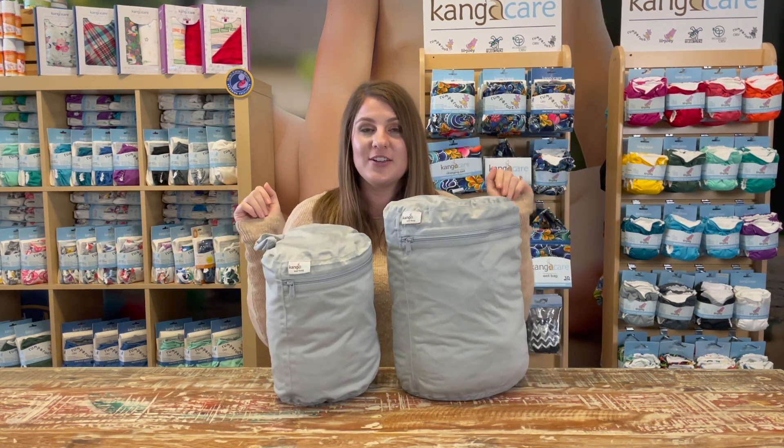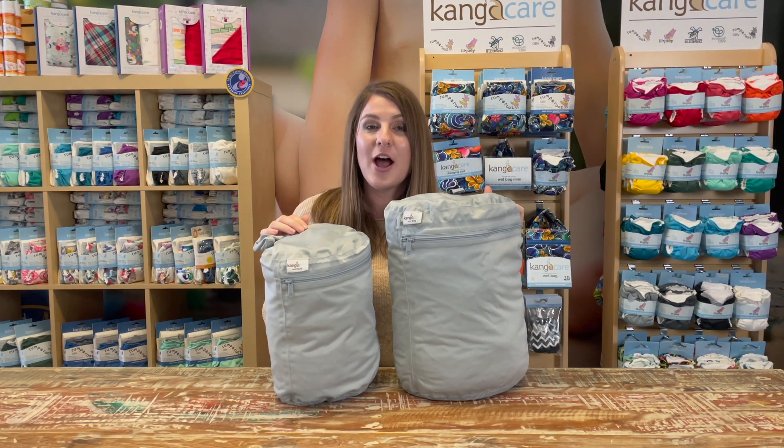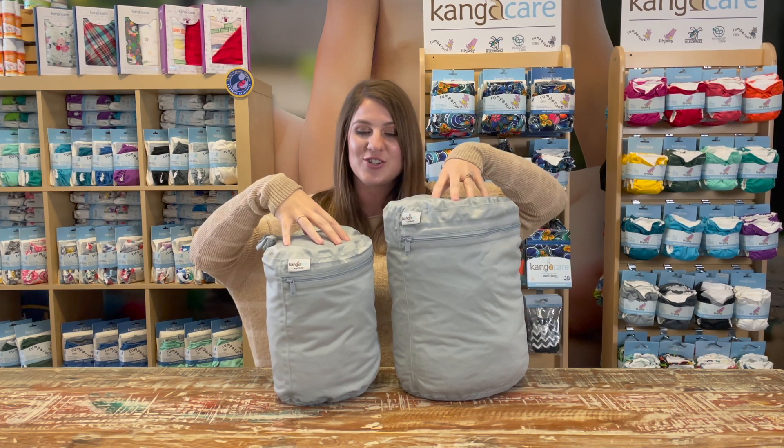You can see here that they both have a zipper closure. This industrial strength zipper helps make sure that the smell stays contained in between wash days.